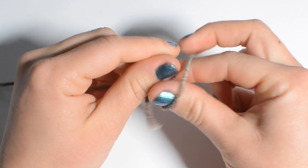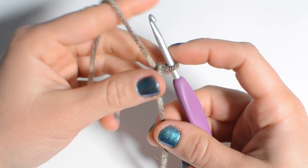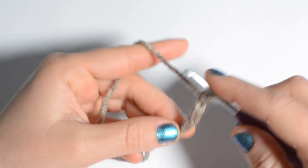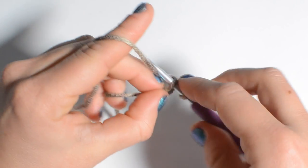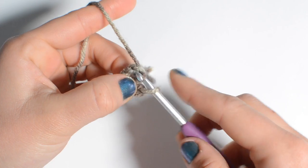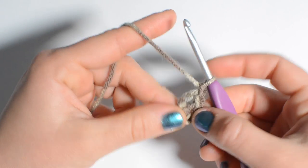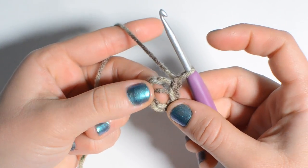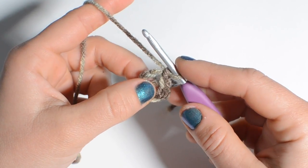We're going to begin with a slip knot, insert your hook, and now chain four — one, two, three, four — and do a slip stitch into the first chain to close a loop. You can also do a magic circle here if you prefer that method. Now chain one, and starting row one we're going to be working right into the center of our chains or your magic circle.